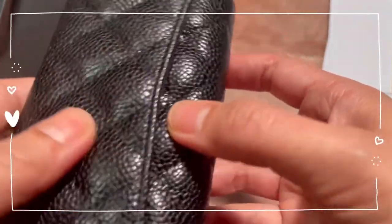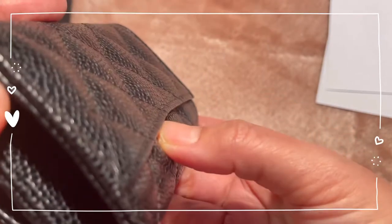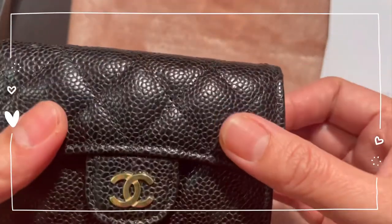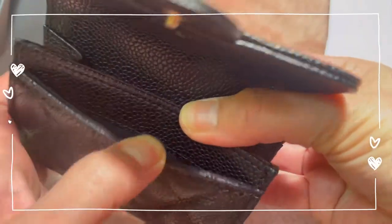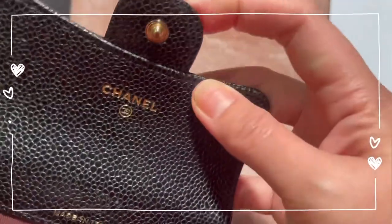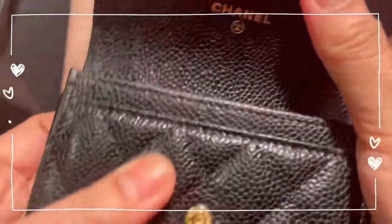I've seen a lot of reviewers where the puff isn't really showing, but I compared it to my bag and the puff is not as puffy as the one on my bag, but it's alright. You have one slit and one huge compartment inside. Mine says Made in Italy, and then you have the Chanel stamp and I think here is the sticker.